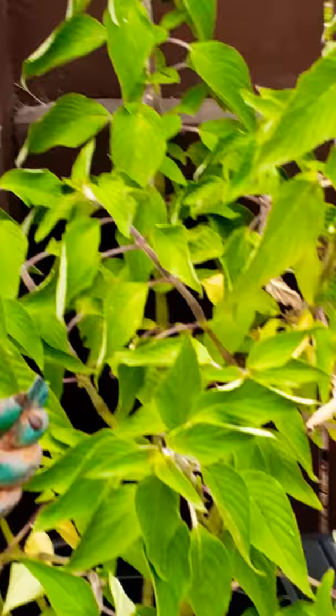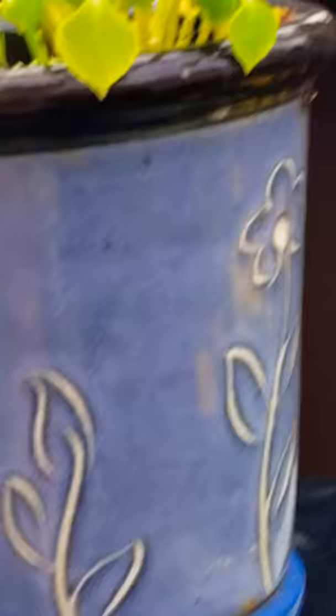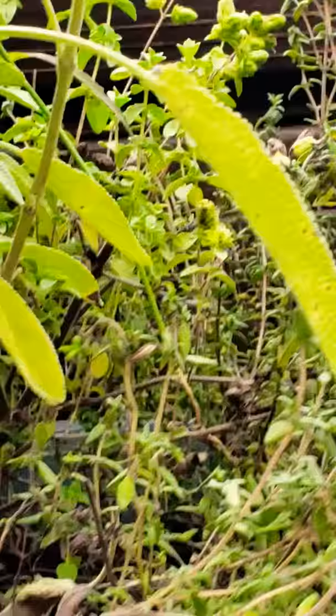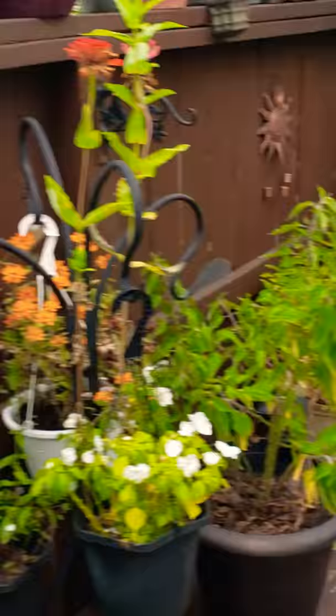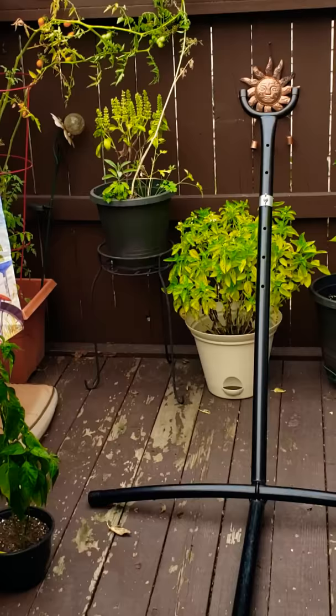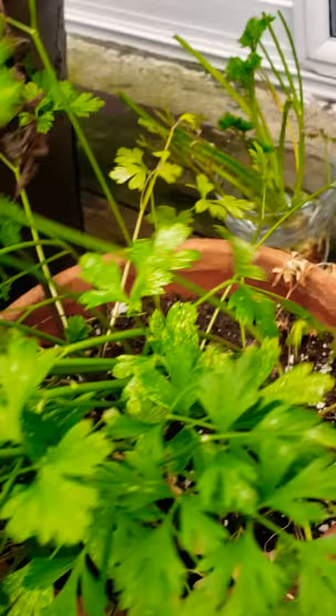So this is garden tour week nine. Everything is still going. Some things look a little different. Here's more herbs — I'm just going to let that go for a bit and start working on the pineapple sage, the rest of the basil, the lemon balm, and some of the parsley. I'm wondering if I cut this to dehydrate it, if it will come back if I leave the stems.